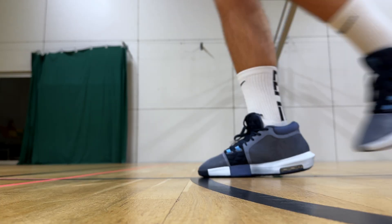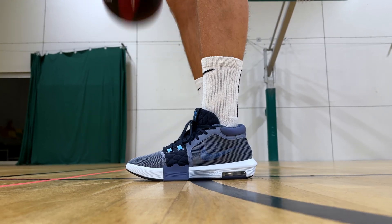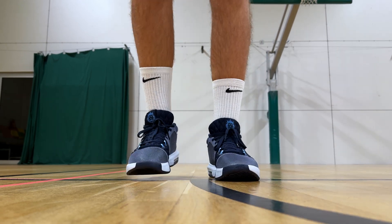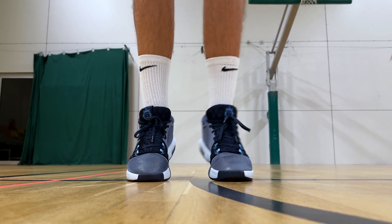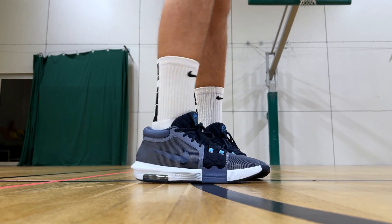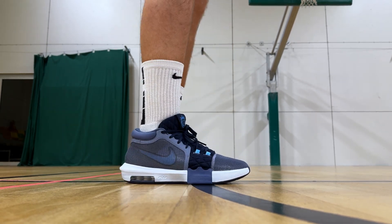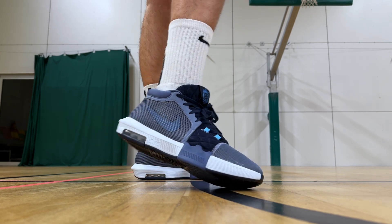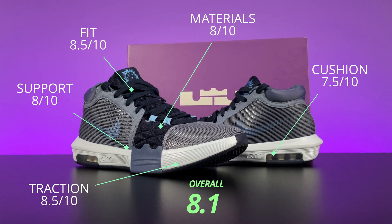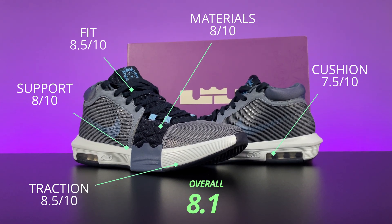Apart from the updated design, the technical features of the Nike Witness 8 have not changed too much compared to last year's model. This means the LeBron Witness remains one of the best values for the money, especially once they hit a discount. With improved comfort and a wear experience on par with more expensive shoes, along with reliable performance in other categories, the Nike LeBron Witness 8 is a great option for those looking to save a dime. Now let's take a look at our scores for each category and the overall numbers.